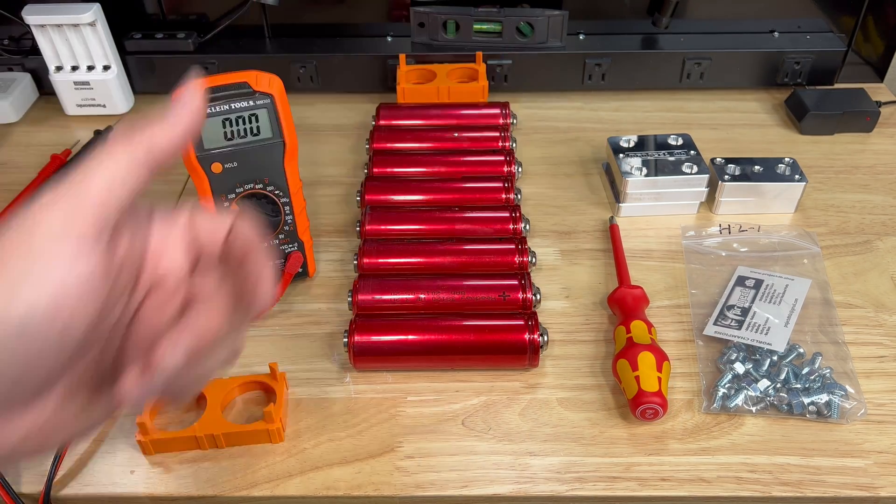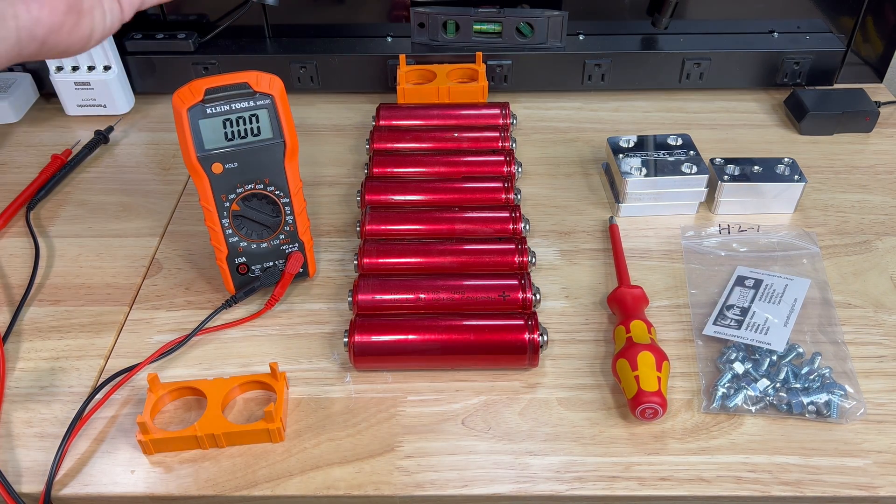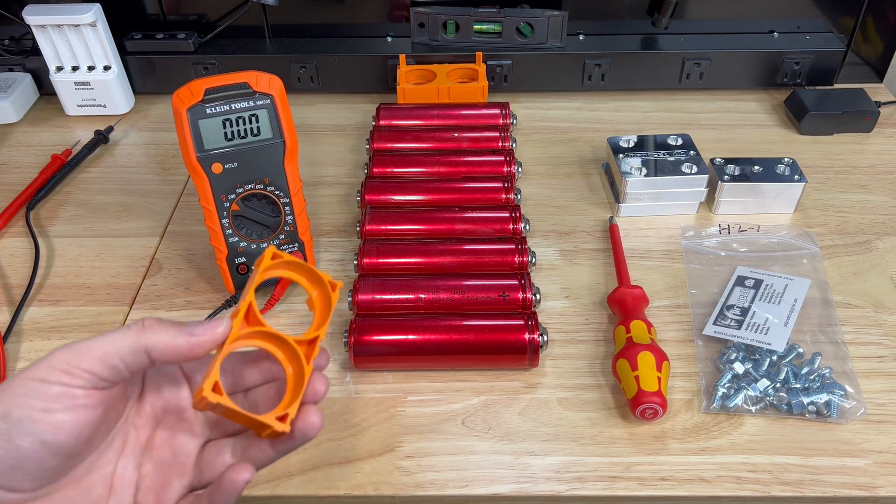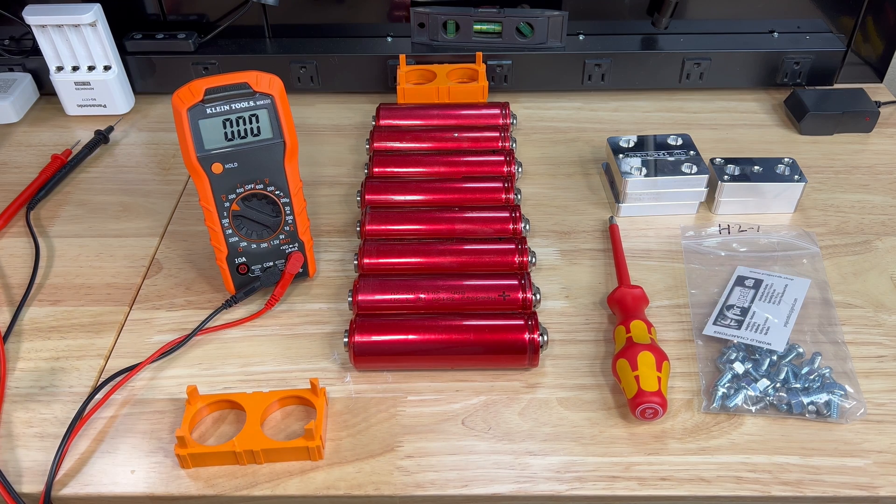Another thing you're going to need is a decent voltmeter — you definitely have to have one when doing any kind of work like this. And obviously you're going to need some sort of bus bar system, or holders with separate bus bars, or bus bars you build yourself. If you want to build your own bus bars, Brad has already done a video on that — I'll link it in the description below.